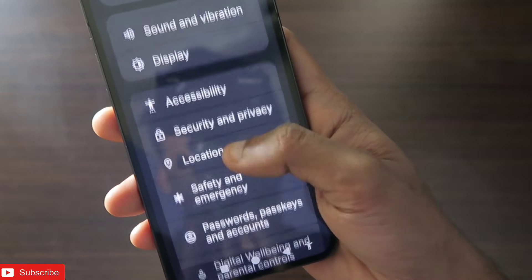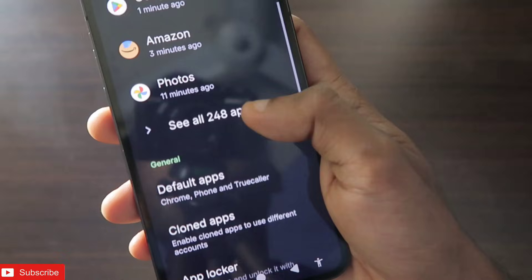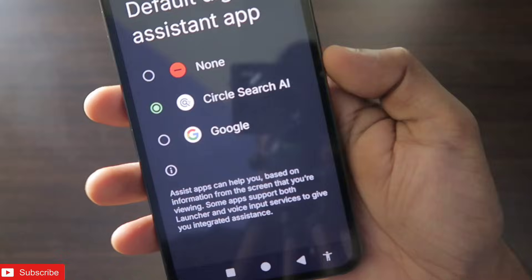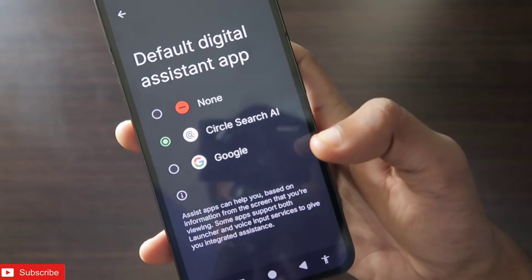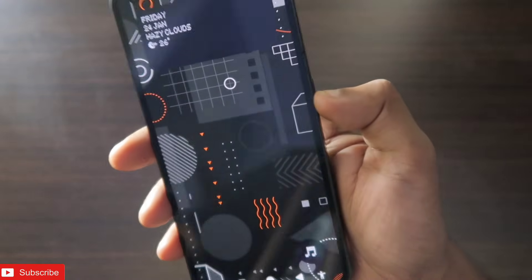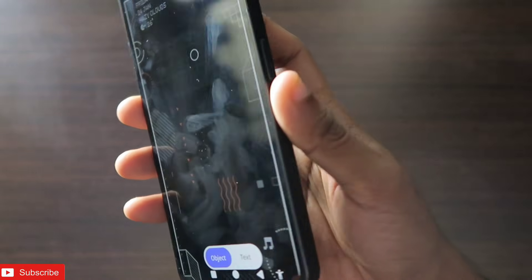Go to Settings, then Apps, then Default Apps, and click on Digital Assistant App. Select 'Circle to Search AI' — this will transfer the assistant from Google to Circle to Search on your phone, making it the default assistant. Whenever you tap and hold the power key, Circle to Search will be activated.